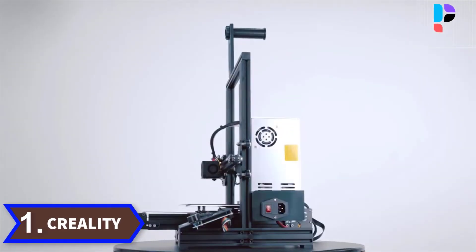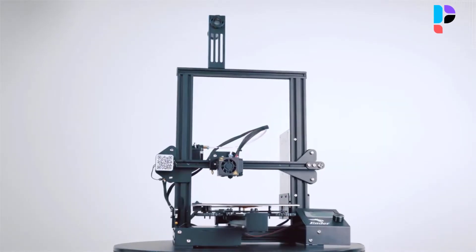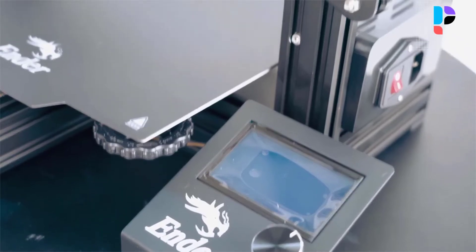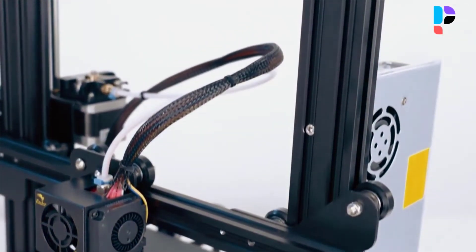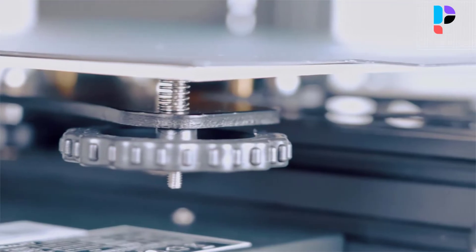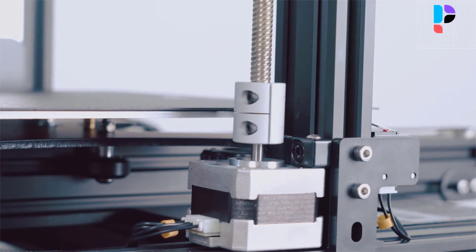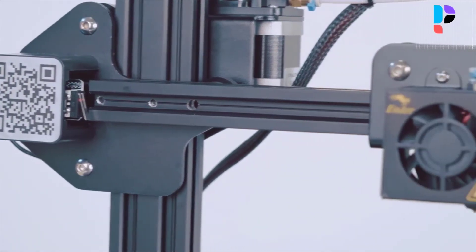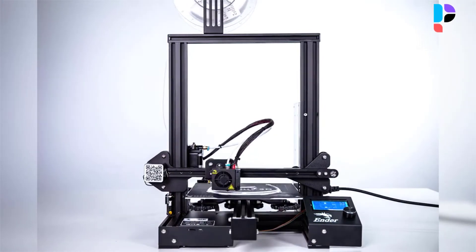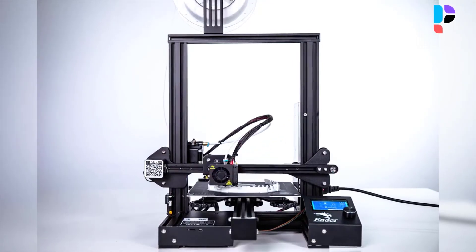Number 1. Brand name: Creality. Model number: Ender-3 Pro. Provides all-round protection to the 3D printer build plate and ensures consistent temperature throughout the build surface. Easy to remove printing models after cooling. The Ender-3 Pro comes with a UL-certified power supply, protecting your printer from unexpected power surges, and can heat the hotbed to 110°C in just 5 minutes. It can resume printing from the last recorded extruder position after unexpected power outages. This easy-to-setup kit comes partially assembled, allowing you to learn about the basic construction of 3D printers — a fun STEM educational experience in mechanical engineering and electronics.